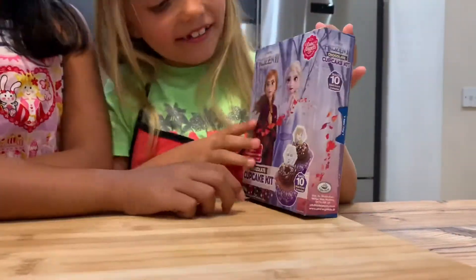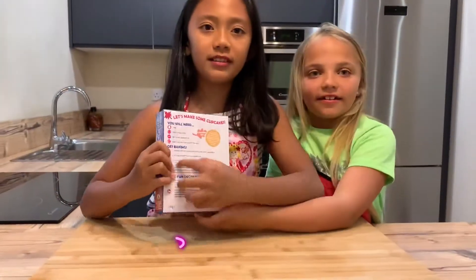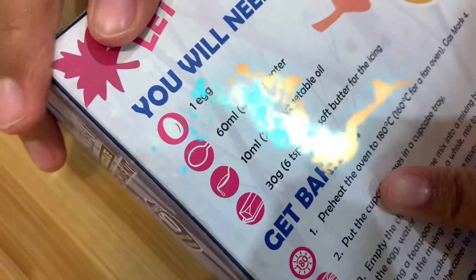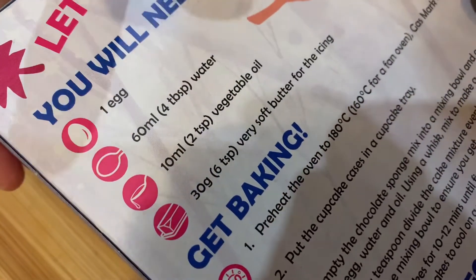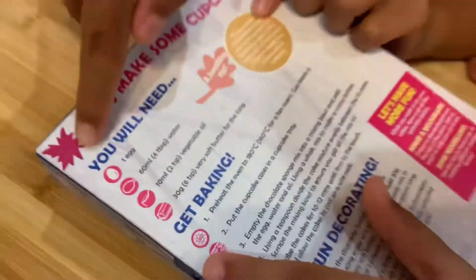That's such an amazing thing to do! And because it's all from a packet, so it's going to be so easy to do. And this is the ingredients. So let's have a look: we need one egg, four teaspoons of water, two teaspoons of vegetable oil, and six teaspoons of very soft butter for the icing. So we're going to gather all the ingredients.